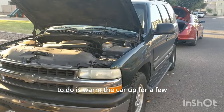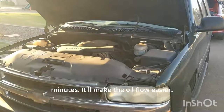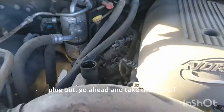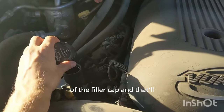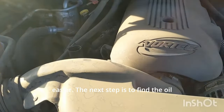First thing you're going to want to do is warm the car up for a few minutes — it'll make the oil flow easier. And then before you take the oil drain plug out, go ahead and take the cap off of the filler cap, and that'll make it flow out easier.